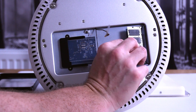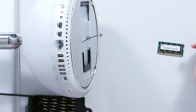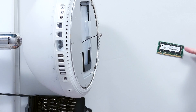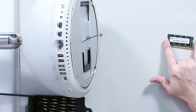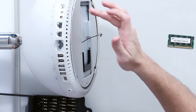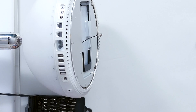Over here we have the optional memory upgrade. This is quite interesting because this is a standard RAM module, but it's a SO-DIMM chip — essentially laptop memory. For anyone that's interested, this is a 256 meg expansion which adds to the on-board memory, so that was always an upgrade slot. That's kind of an interesting thing and I want to come back to that in a little while.